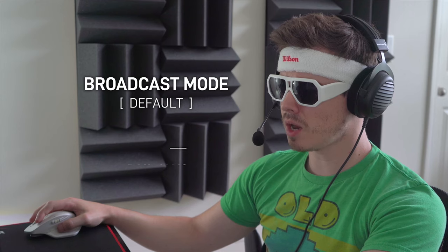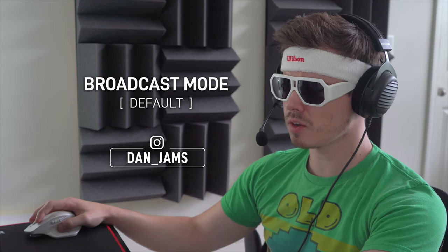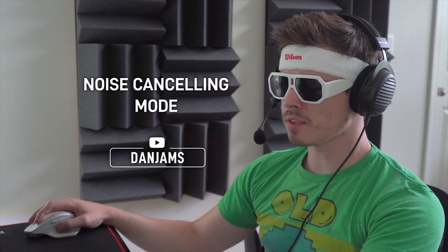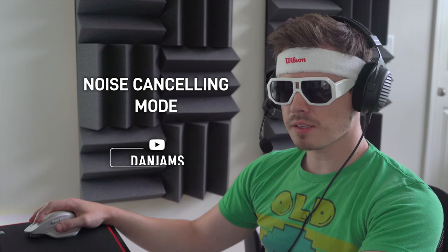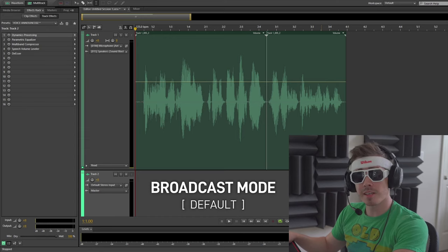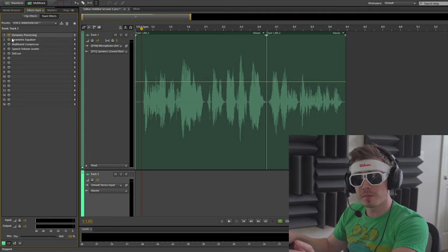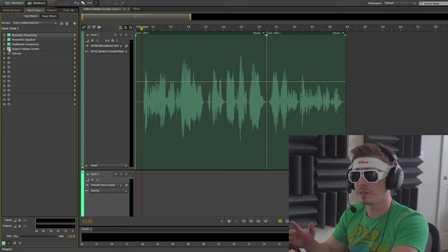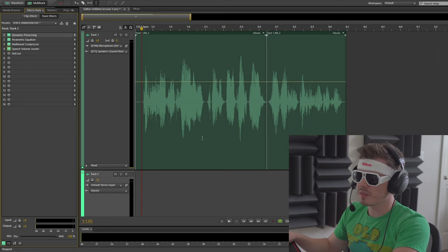Let's go ahead and run a sound test. I'm gonna throw this on PC in OBS as if I was using it as my commentary mic or game chat mic. We'll test both broadcast mode and noise cancelling mode. Then we'll run this through Adobe Audition with typical voiceover effects including dynamics processing, parametric EQ, multiband compressor, and speech volume leveler — effects I typically use for clients during voiceover sessions — and see how this really stacks up.